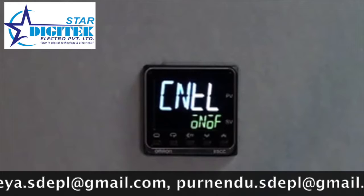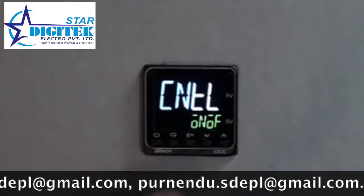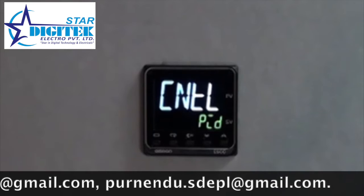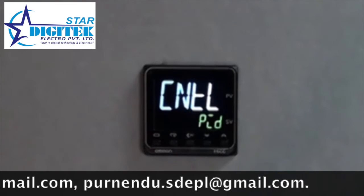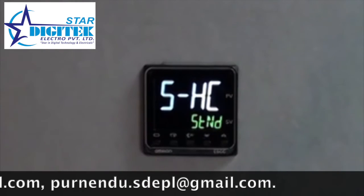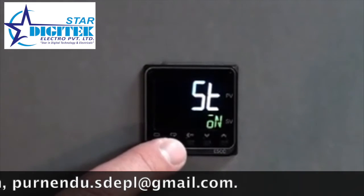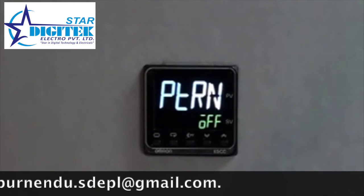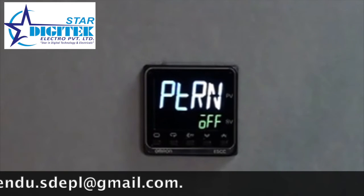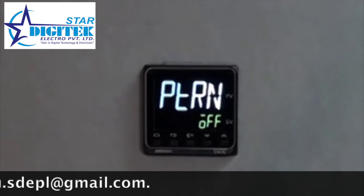We then see a control input setting. This controls whether the temp controller operates in on-off control mode, or by pressing the up arrow, transitions into PID control. For this example, we'll leave it set for PID. As we continue through, we see additional high-level set points or patterns. These settings can be utilized depending on the application requirement, and other options will become available depending on your choice of thermocouple.